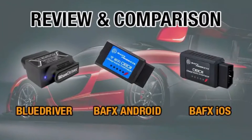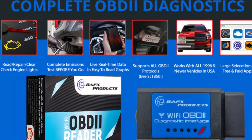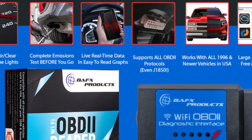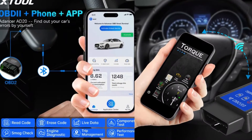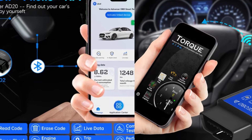This tool's standout feature is its speed and efficiency in dealing with codes, which is essential for quick diagnostics. Plus, its stable connection is a game-changer in the world of wireless scan tools.